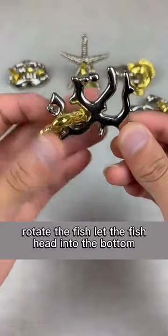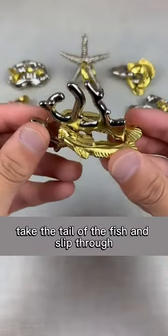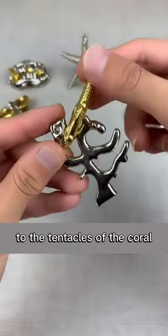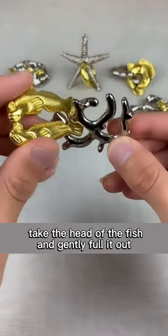Rotate the fish, let the fish head into the bottom of the coral and the tail is on the outside. Take the tail of the fish and slip through to the tentacles of the coral. Push the tail of the fish upward, then take the head of the fish and gently pull it out.